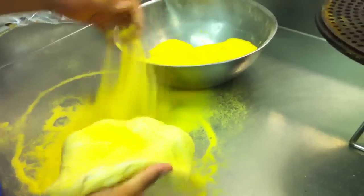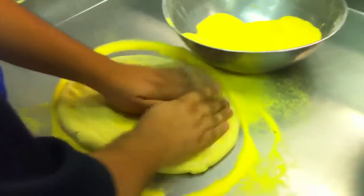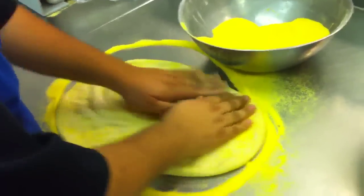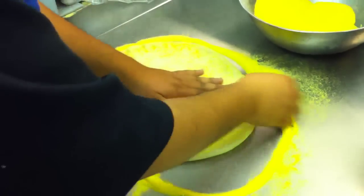Pizza making in the process. Is there any trick or technique? Yeah, stretch it from the edges, not the center. If you see bubbles, pop them.